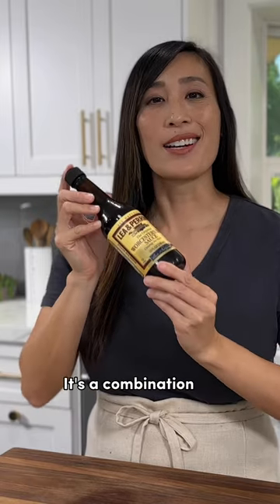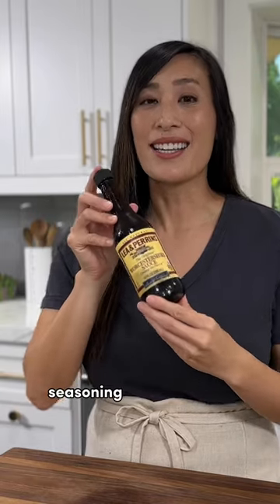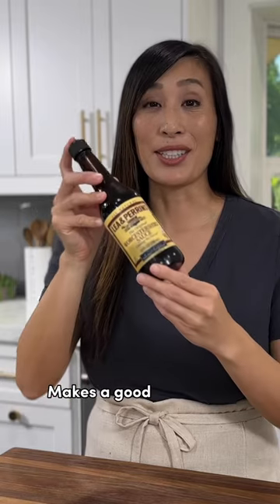Worcester sauce is a combination of vinegar, a hint of anchovies, seasoning, and tamarind — making it a good substitute.